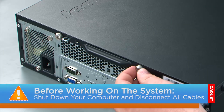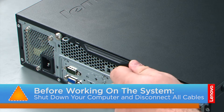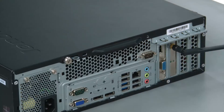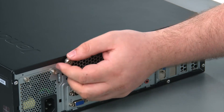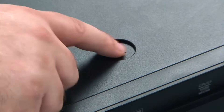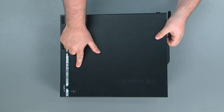Now that we're ready, let's get started! To remove the computer cover, we must remove two thumb screws in the back of the machine. This is the first thumb screw and the second thumb screw. Then we're going to press down on the release button and slide the cover towards the rear of the chassis and remove it.